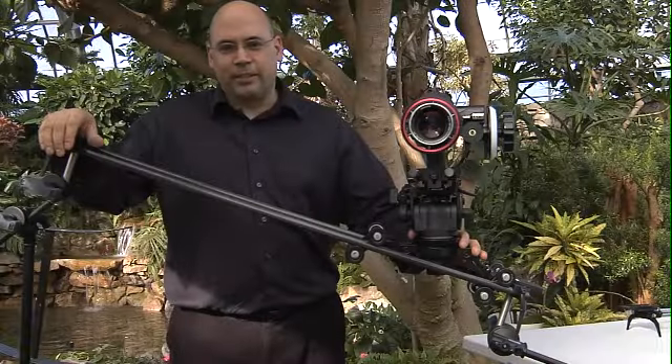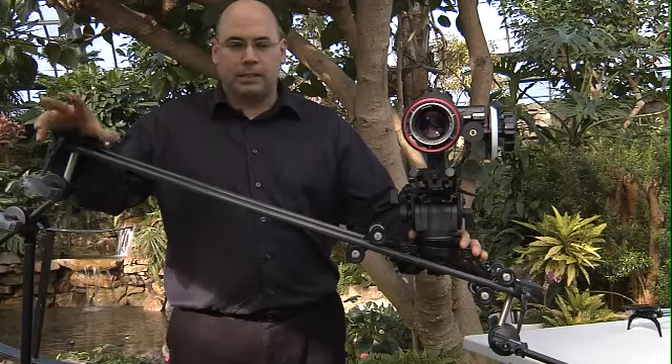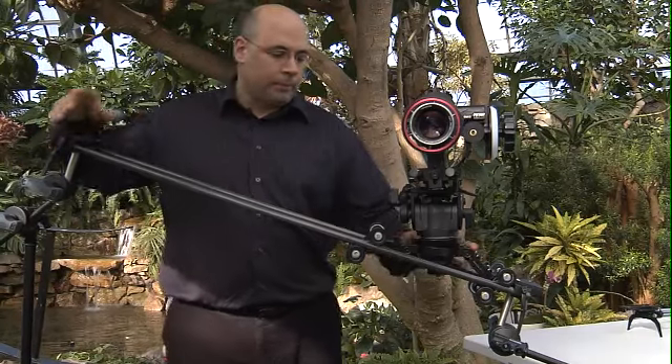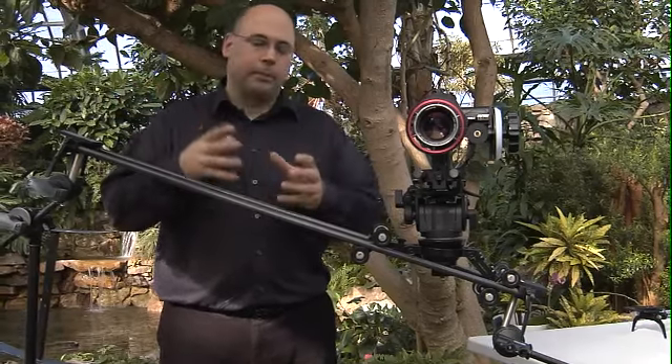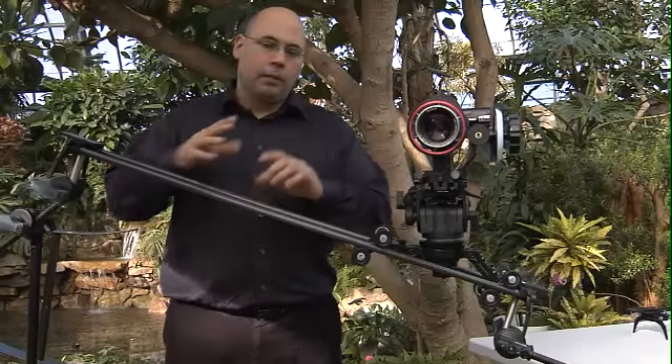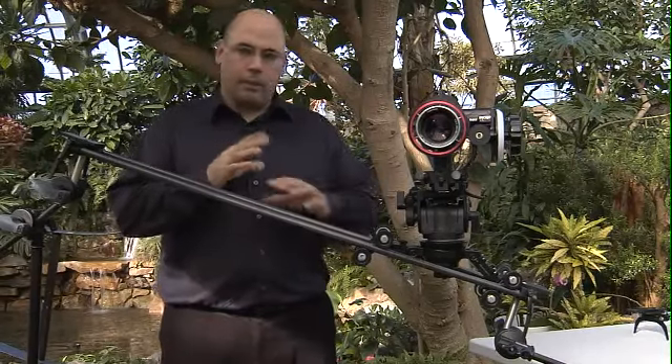Hey everybody, it's Dennis Wood from Cinevate.com here. We're talking about part 2 of our Pegasus linear tracking system series. Part 1 dealt with the kit, and part 3 or the Pegasus kit is for people who already have our Proteus rails.